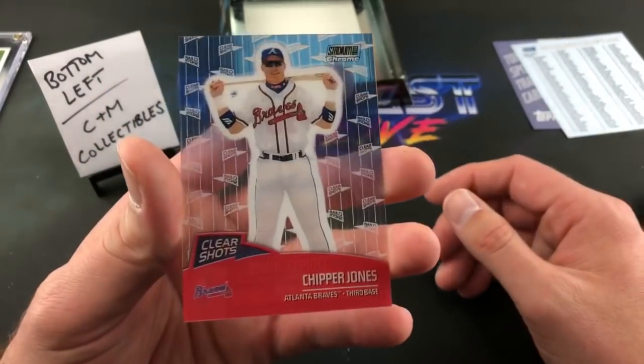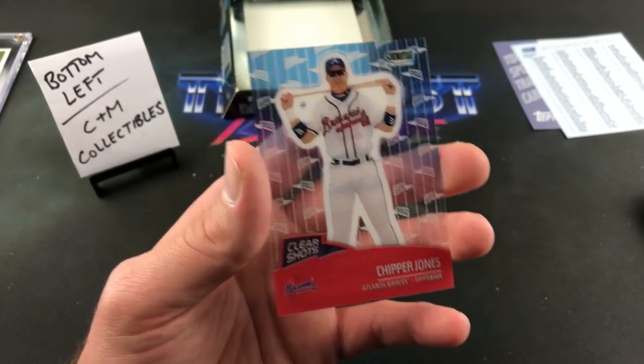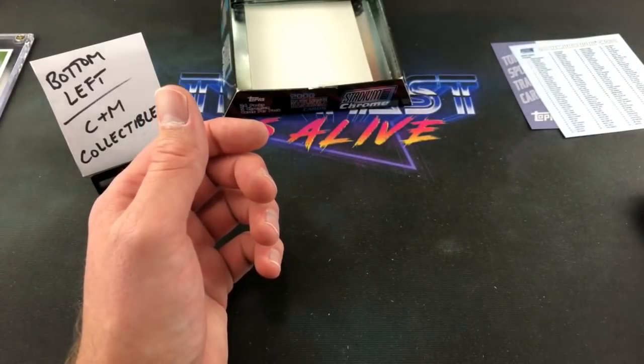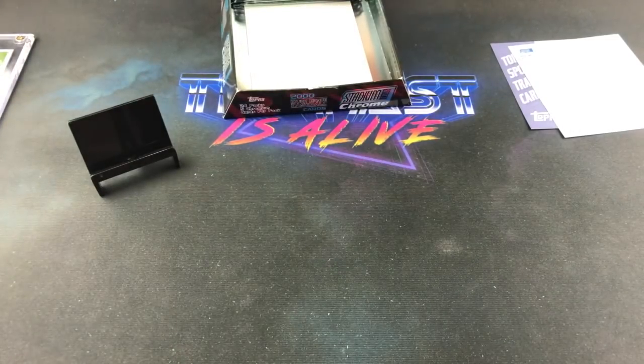Chipper Jones again — Clear Shots! Clear Shots are one in 24 packs, so one per box. Very, very interesting — wow. Very cool. That ends CNM Collectibles' stack. Not too shabby — some nice ones in there.